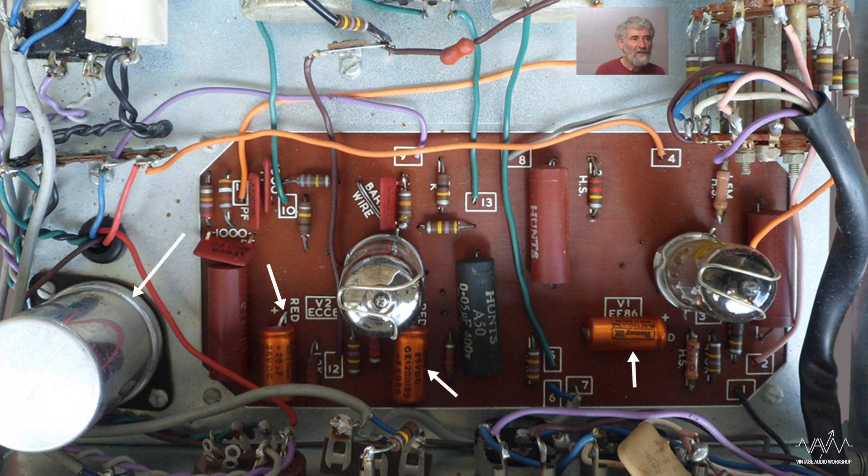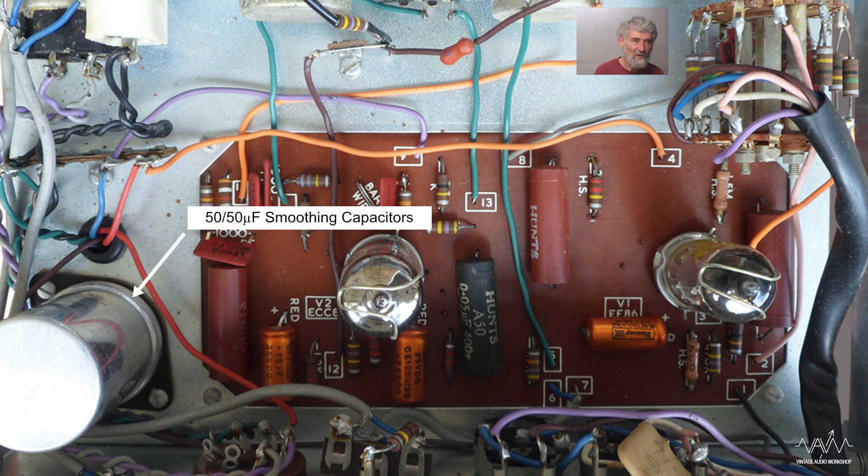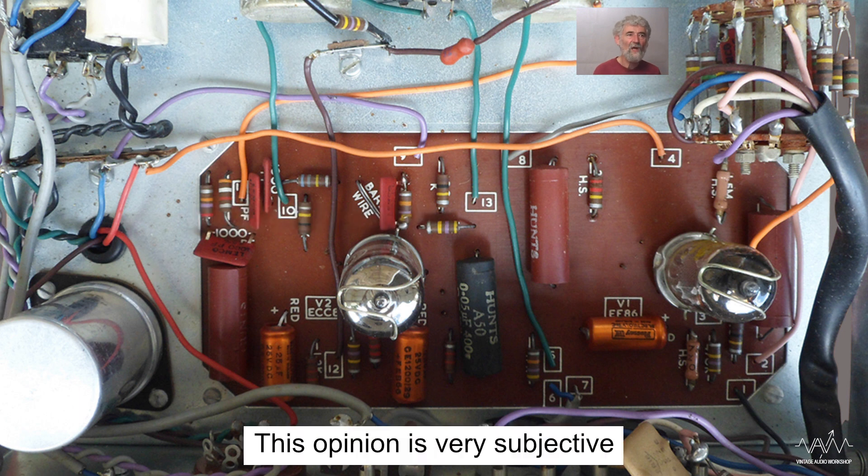As for the electrolytics - there are people who love changing electrolytics. I've pointed out the four in view. Unless I had reason to believe they fail - like they're leaking, or the voltages across them were low, or one got hot - I would not change them, because this isn't that old a product and I think you'll find that the electrolytics are actually all fine.